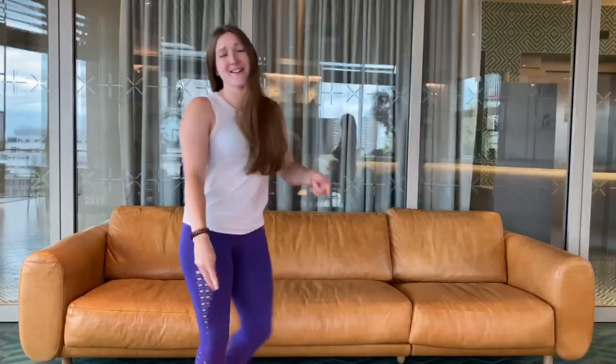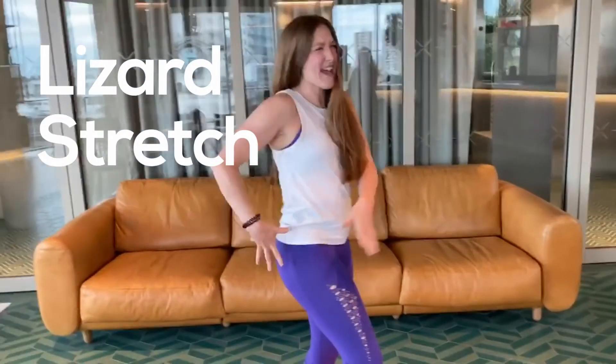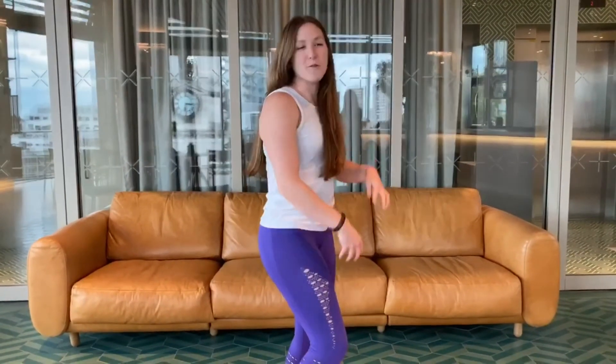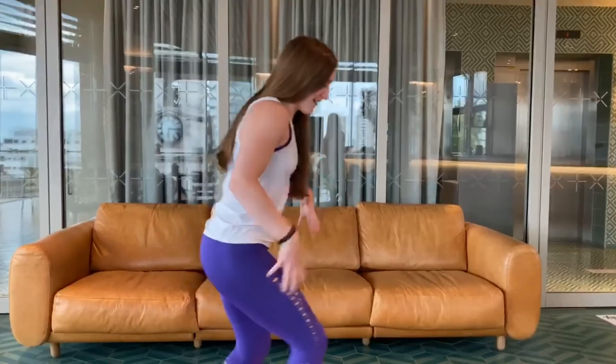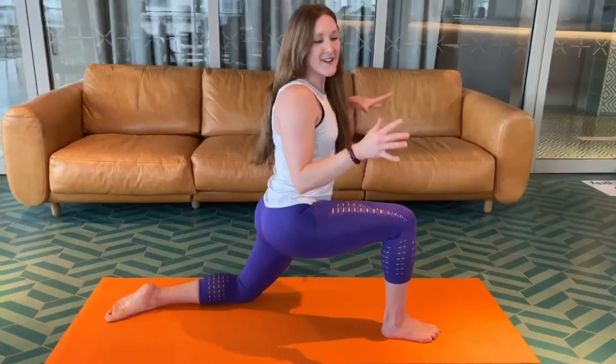Hey guys! If you're like me and taking up everyone's favorite pastime in lockdown — running — you see all these people out around the commons, in the streets, whatever. Do you see anyone stretching? No. But you should be. I've got a stretch that will get everything for you: quads, hip flexor, a little strengthening through the hamstring, and some opening through the shoulders. Nice and easy, take it down towards your mat — a towel or carpet is totally fine.